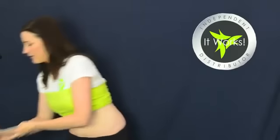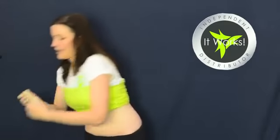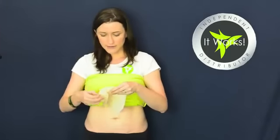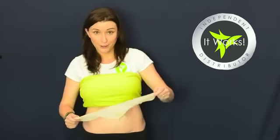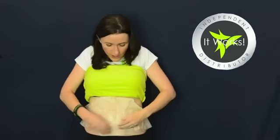Just cut the package open and take it out — you'll see it's already pre-treated and comes folded up. Unfold it, and if you were cutting it in half you would stop at that fold, run your scissors along it, and place the two separate pieces wherever you need. I'm using a full wrap today. I'm going to split it apart and place it on my belly — it's really cold when it goes on. You can readjust it so you get maximum coverage over the area you want to target.